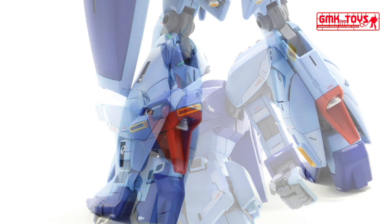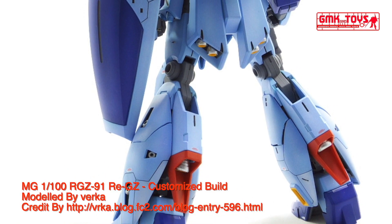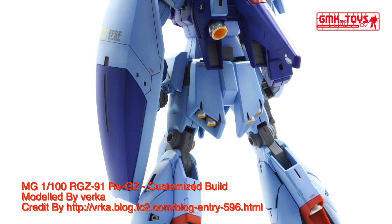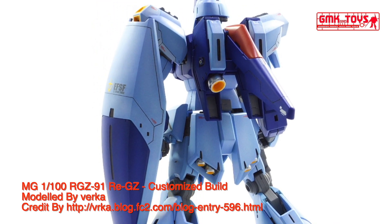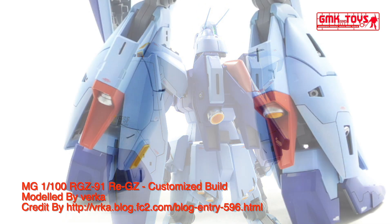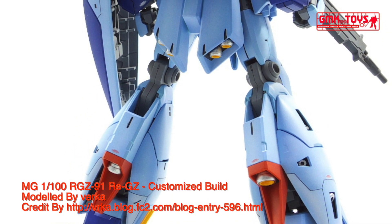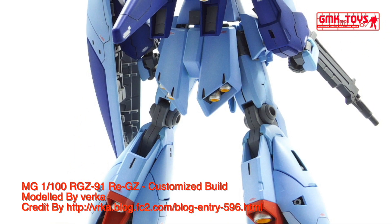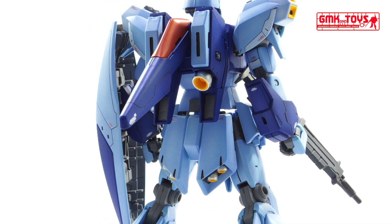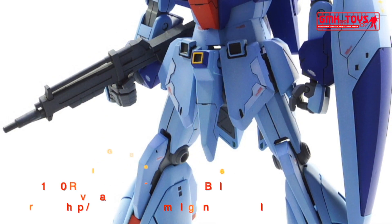The RGZ-91 REGZ, Refined Gundam Zeta, is a prototype transformable mobile suit based on the MSZ-006R Zeta Plus R. It was featured in the anime movie Mobile Suit Gundam: Char's Counterattack, and had a cameo in the OVA series Mobile Suit Gundam Unicorn. Technical specifications of RGZ-91 REGZ.